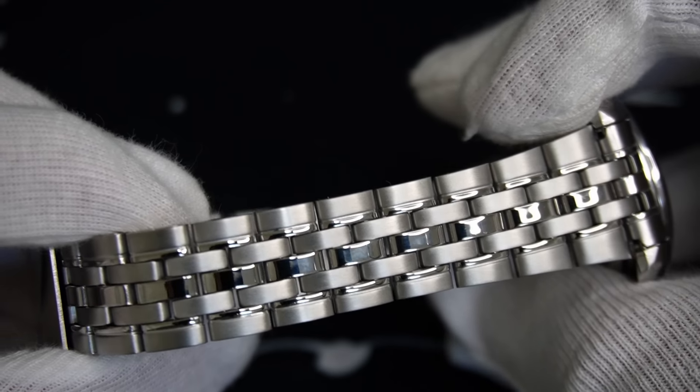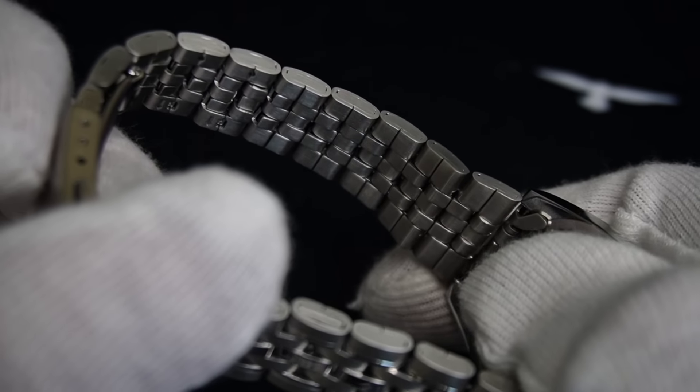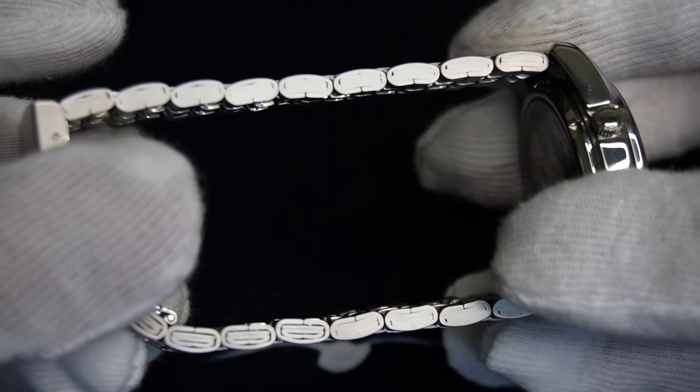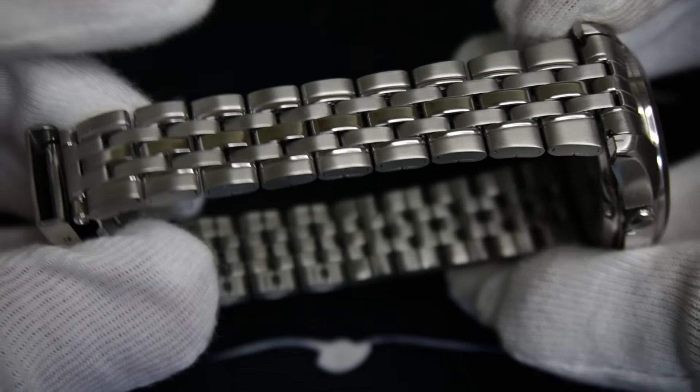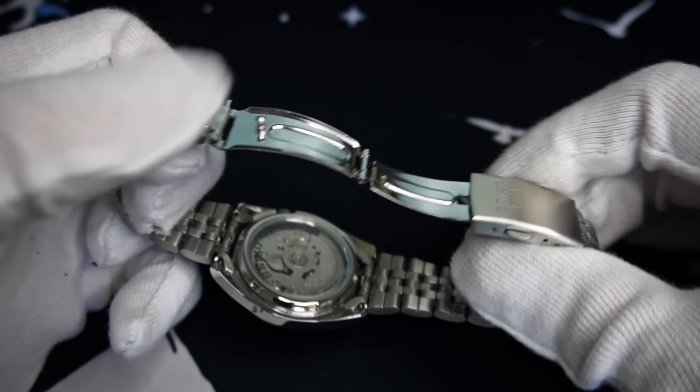But let's talk about the absolute worst part of this watch. As usual with the old school Seiko 5 range, the supplied bracelet is hot garbage — and that's being polite. This bracelet is a huge pain to size, it will rip your arm hair out for fun, and the clasp is a thing of nightmares. I didn't even bother sizing the bracelet for this one. It's genuinely that bad.